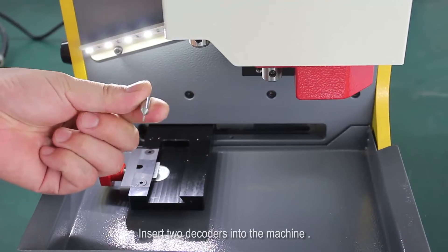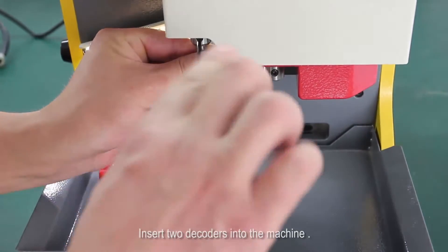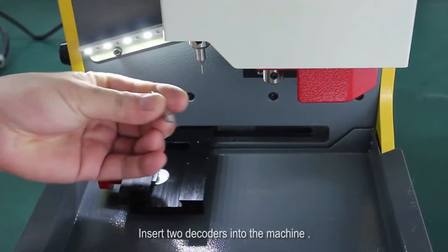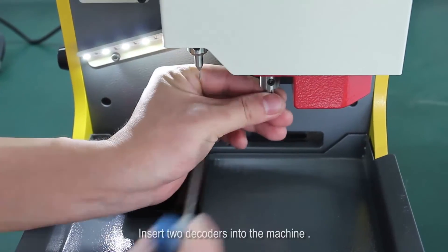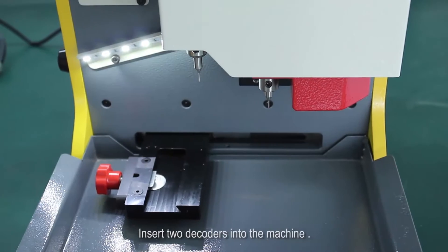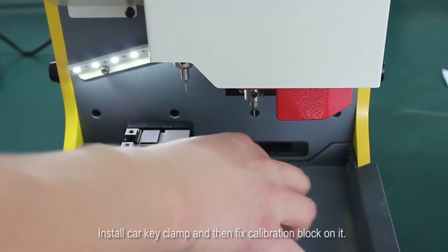Insert two decoders into the machine. Install the car key clamp and then fix the calibration block on it.